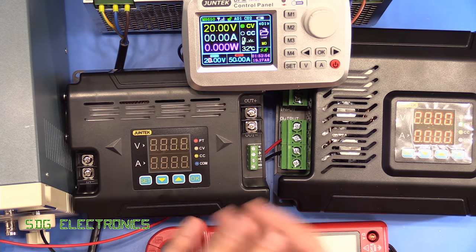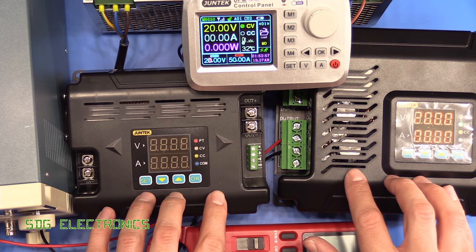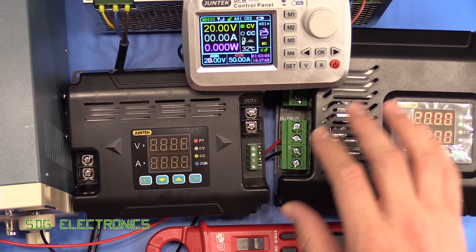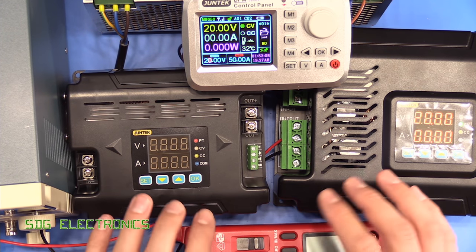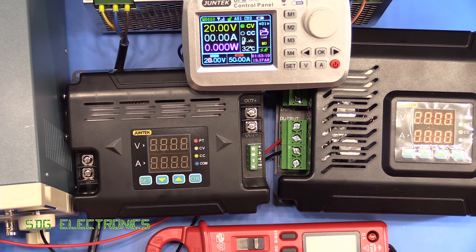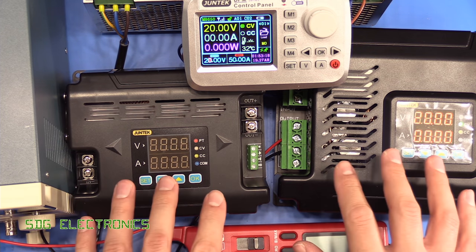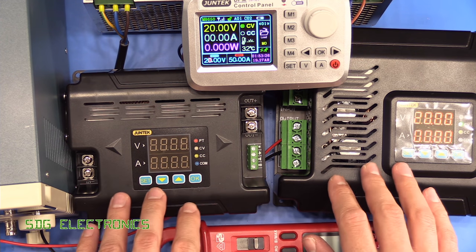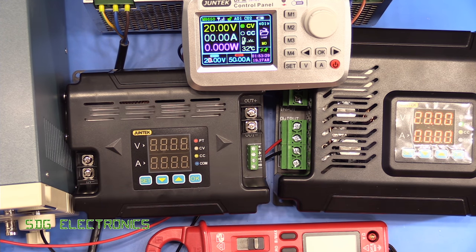This isn't really a precision power supply — it's designed to power heavy loads — but the performance doesn't seem too bad in terms of regulation. So that's a little look at these Juntec DC to DC converter units and the little remote control. Overall I think these aren't too bad in terms of quality at the price point — you get pretty much the performance you'd expect. They're not precision power supplies and won't replace your benchtop units, but they do have a place in the market. I'll put a link to the AliExpress listings in the description below. Leave any thoughts in the comments — thanks for watching.